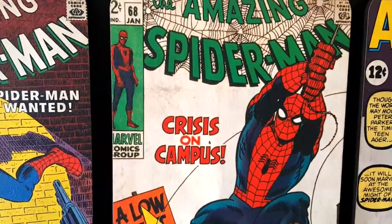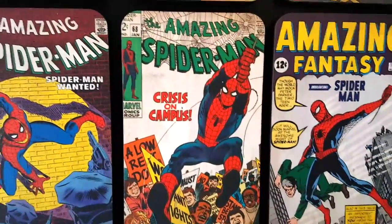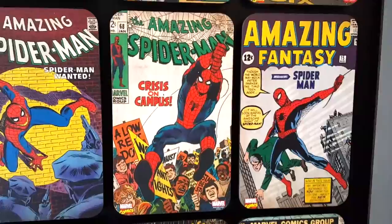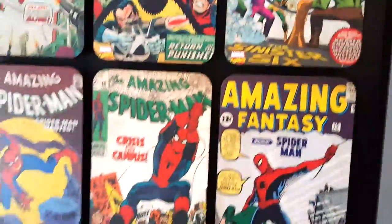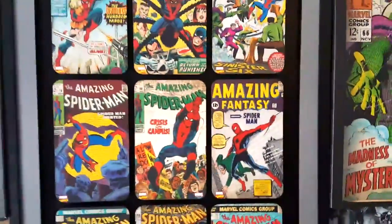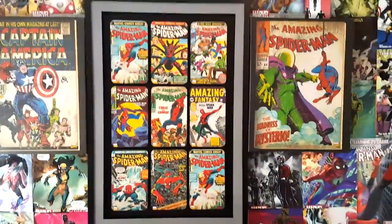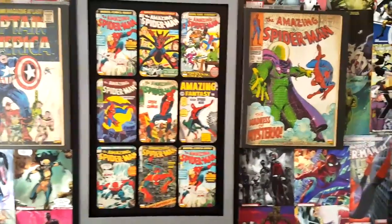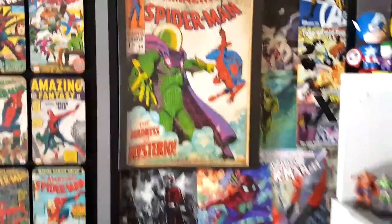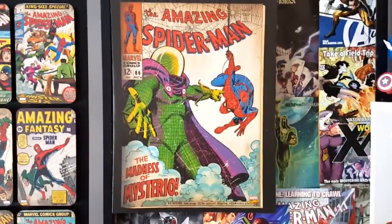Now this is the centerpiece, the center poster that starts the whole background off. You saw the Spider-Man poster last time — this time it's changing. We can see it focuses on some amazing Spider-Man titles. And as I back up here, we'll get to see what it reveals as I go backwards. You can see as we get further and further back, the main poster — it's not a poster, it's actual artwork — features amazing Spider-Man titles. And towards the right, we see a little bit more artwork where it focuses on Amazing Spider-Man issue number 66, the Madness of Mysterio.